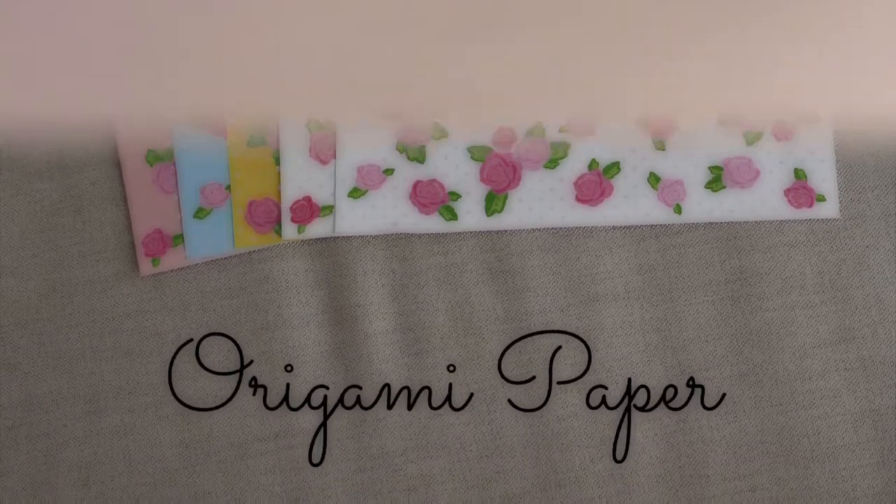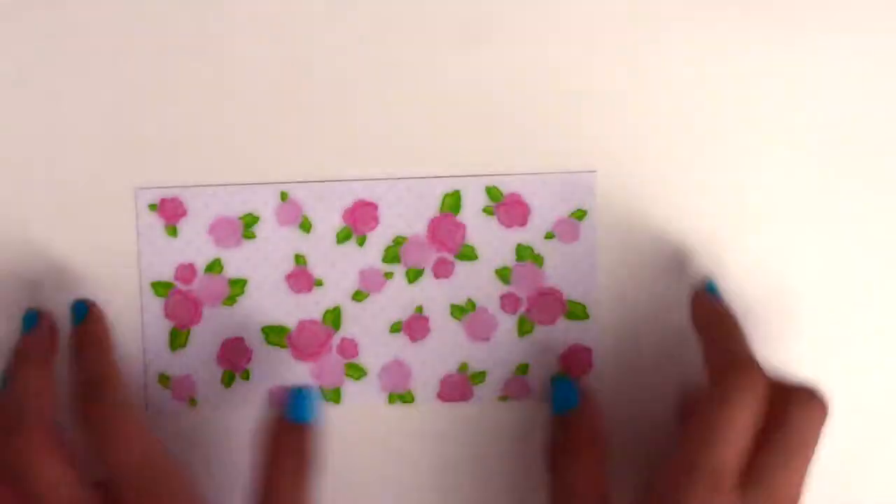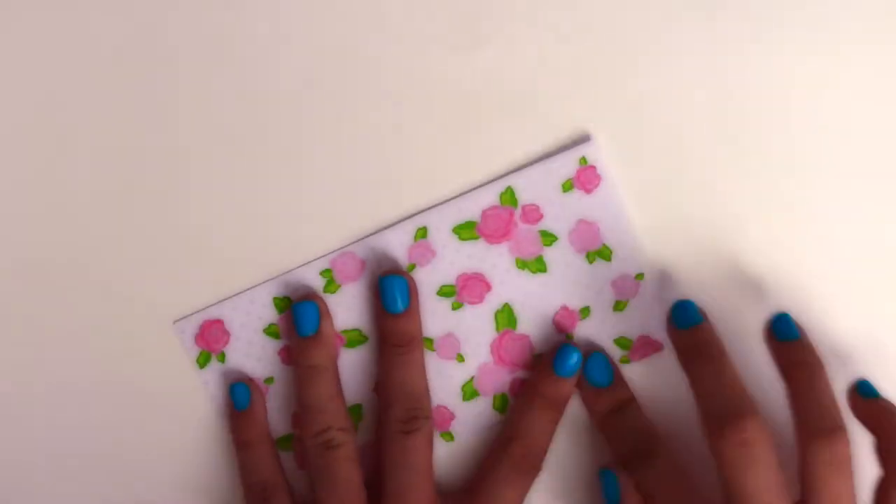So all you need is origami paper. Starting off with an origami paper, fold the paper in half. Now unfold it and fold it in half the other way. Now you should have four even squares.